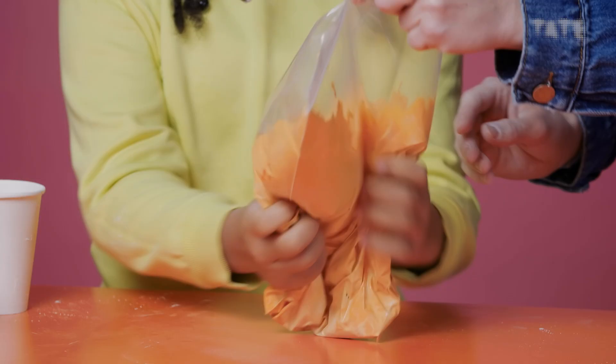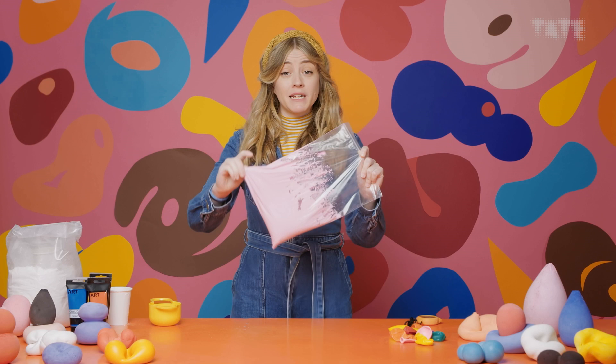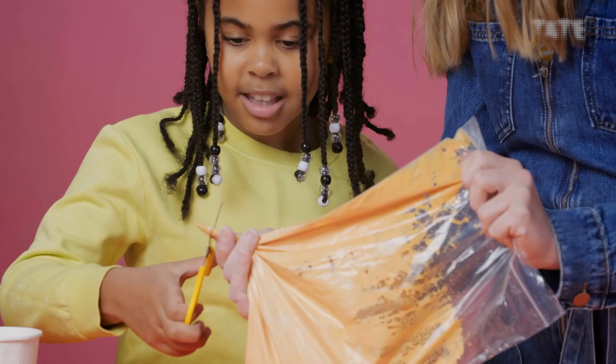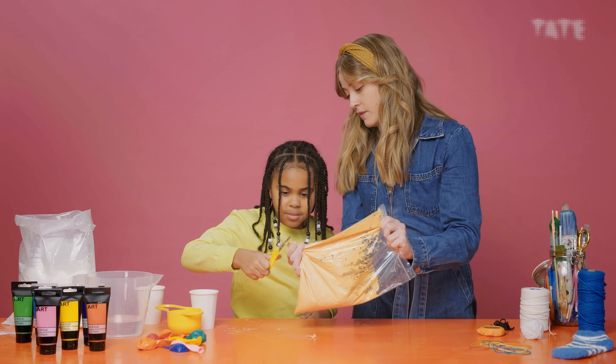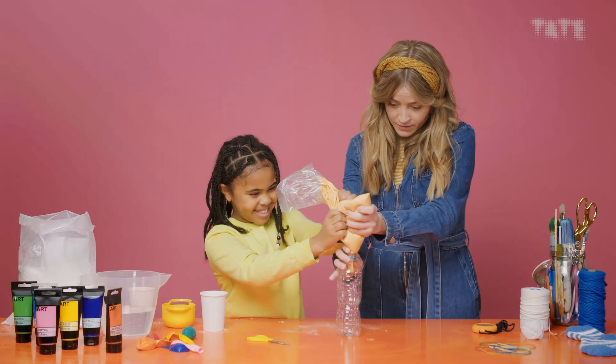Now I'm going to tilt the bag so that all the plaster goes to one side, and I'm going to snip the corner off so that it's like a piping bag — it's almost like making a cake when you're doing icing. Now it's time to grab your water bottle. This is the bit where it can get a bit messy. If you've got a parent or caregiver to hand, if they can hold the bottle that can really help.